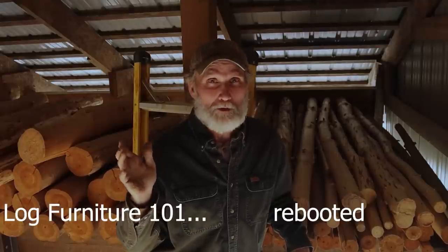Hi, my name is Mike. Welcome to my world. My wife and I own Tendonizer Technology, and years ago we made an instructional video, the very first one, Log Furniture 101. Well, now here we are 20 some years later, and we've learned a few things along the way. We want to pass them on to you. We're doing Log Furniture 101 rebooted.